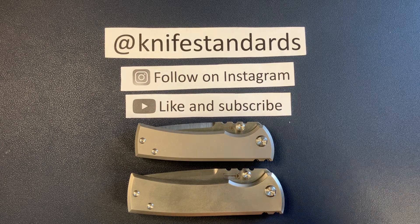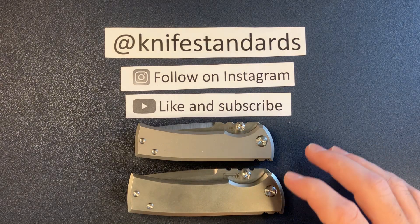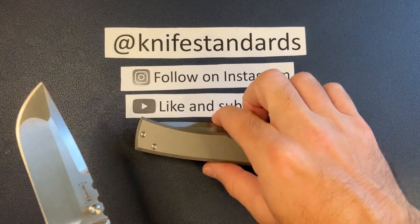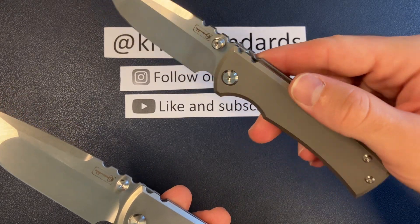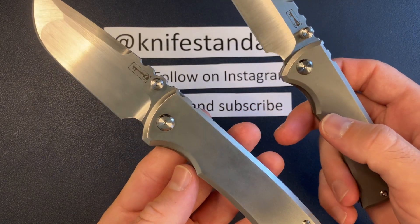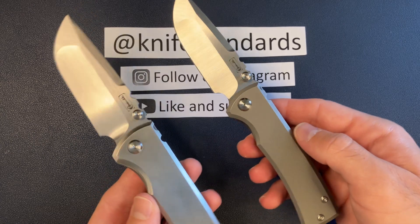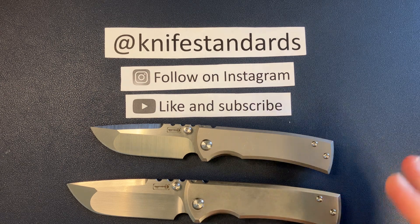Hey, this is Knife Standards. Today I'm going to be doing a quick comparison video between these two knives from Chavez. I thought it would be fun to get them both on the desk, get them on the table, and go through not only the specs, but how they stack up against each other. We have the Rendension Street — this is just the normal production model — and then we have the full size 229 Rendension, and this is the Silver Bullet exclusive. I thought it would be fun to just do a little compare and contrast and let you guys know what I think of both of these and of course which one I prefer.